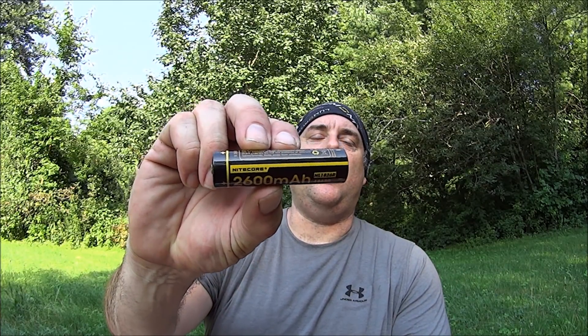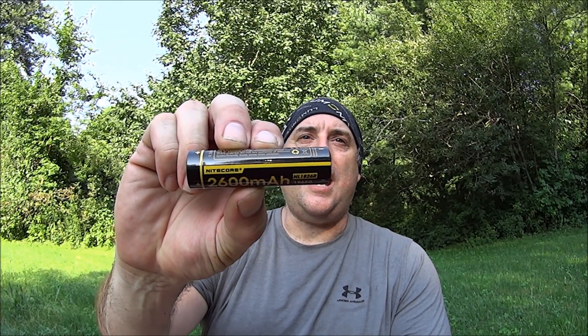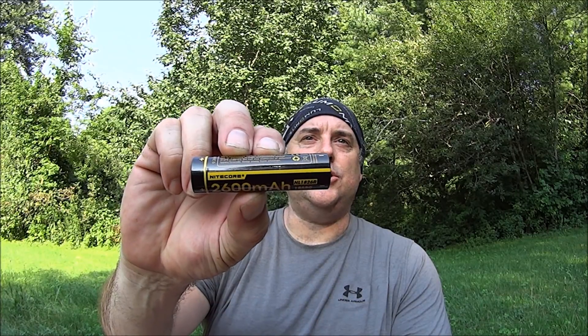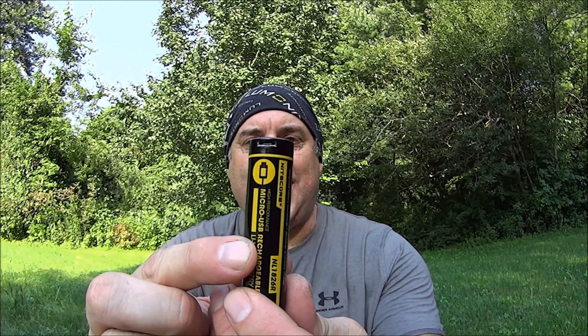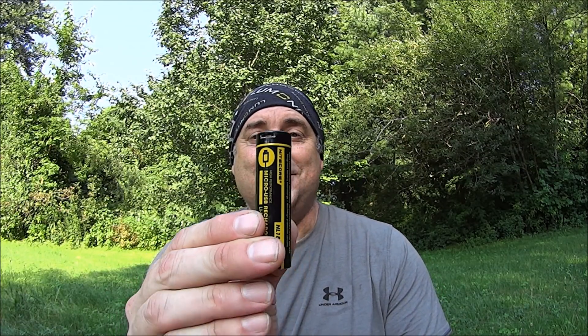Hey everybody, it's The Walker. So what are we doing today? Today is Solar Sunday and what we're doing is a review of the Nikkor NL1826R. That's actually an 18650 battery, but it's special because it has a built-in charger. Let's take a look at this.